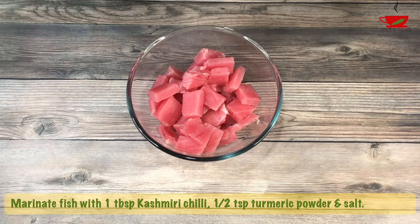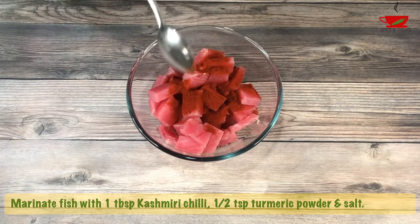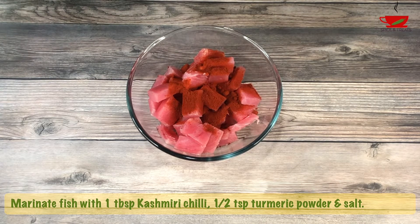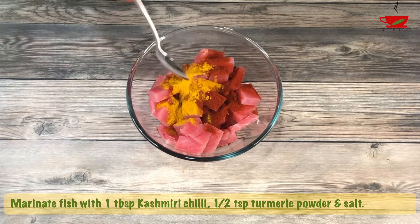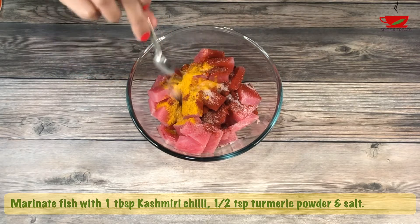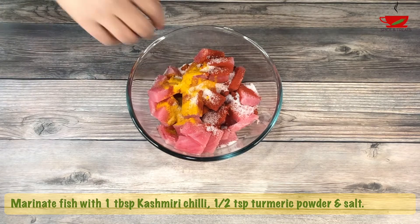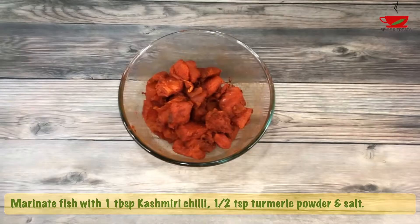First we need to marinate the fish. Add 1 tablespoon Kashmiri red chilli powder, 1 to 2 teaspoon turmeric powder, and salt to taste. Mix well and keep aside for at least an hour.